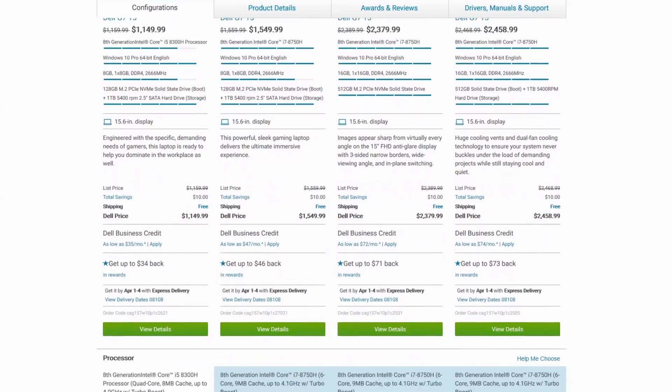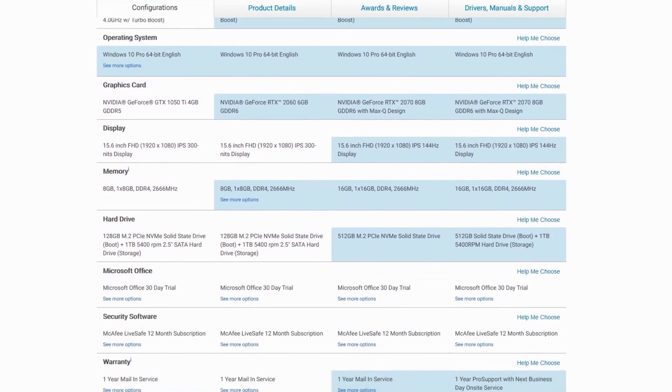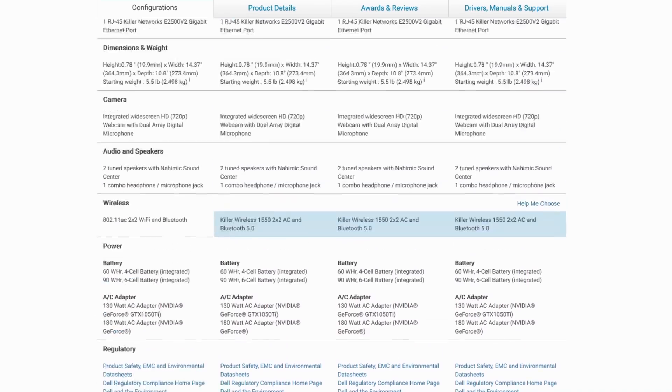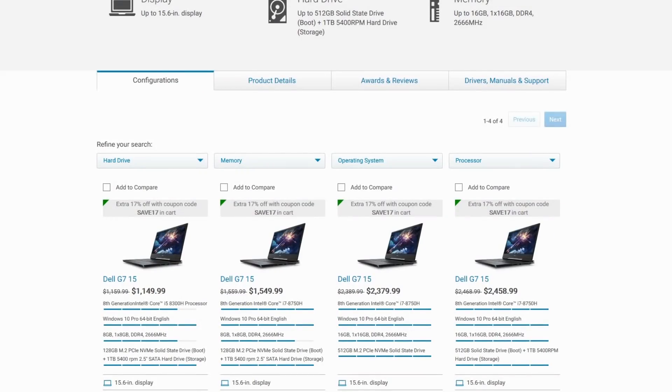The base model starts with an i5 and a 1050 Ti for $1,150, and my model was $2,400. Fortunately they currently have a 17% discount bringing my unit to about $2,000, which is much more realistic.